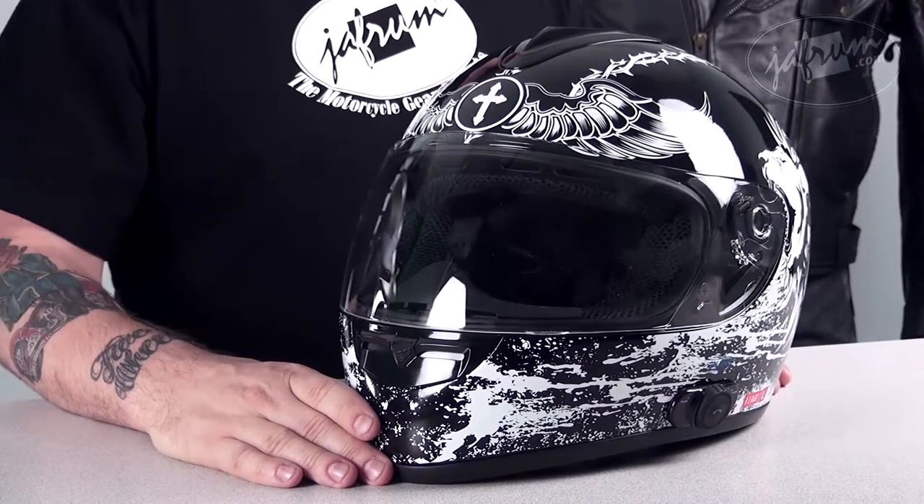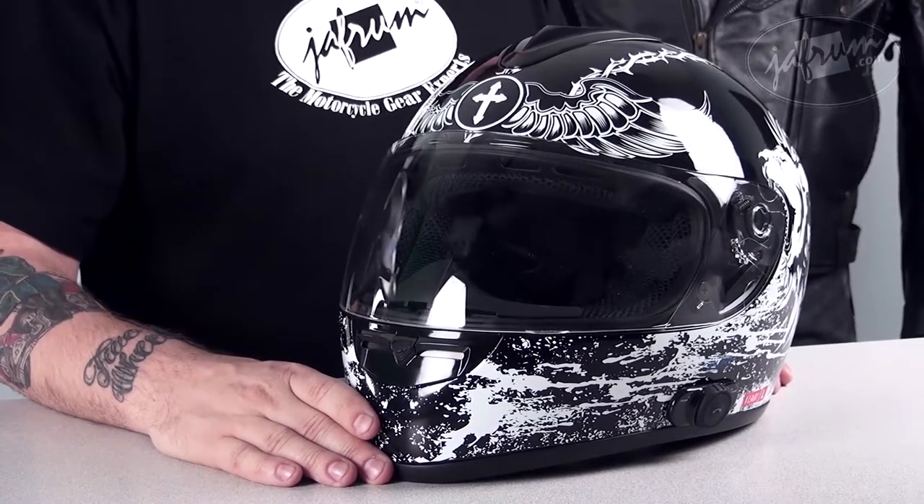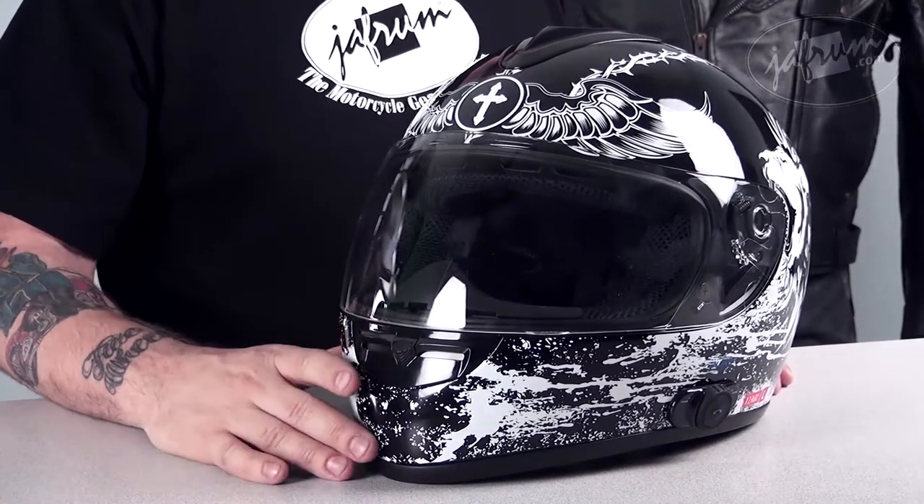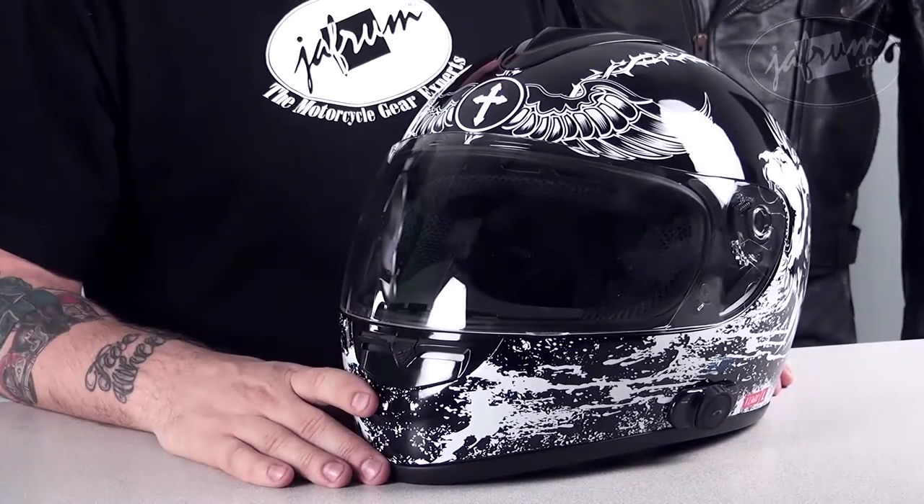The Crusader is a matte or gloss black finish with a white, black and silver graphic. This graphic definitely takes its name from the Crusaders that we've learned so much about in the history books. It has a white cross on the front, surrounded by wings.